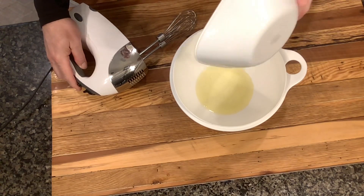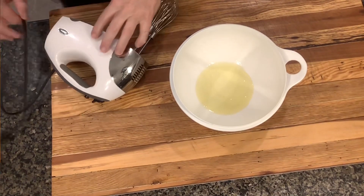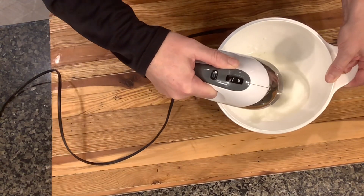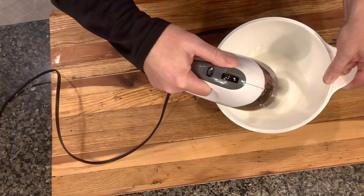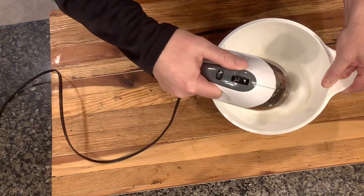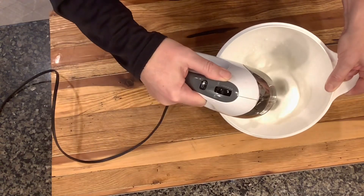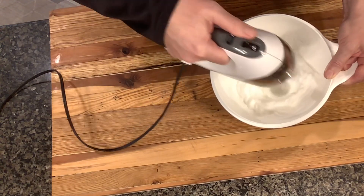Take your egg whites and beat them mercilessly. You can do it by hand, but a little electric blender sure makes quick work of it. All together this only took me about three minutes to get to stiff peaks. Essentially what you want to do is make sure the egg whites are stiff enough that if you take the bowl and turn it upside down, the egg whites will not pour out. This is essentially making a meringue.